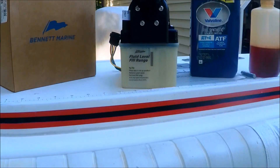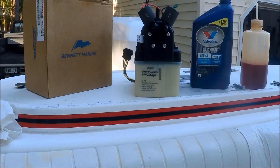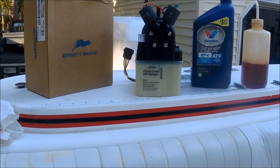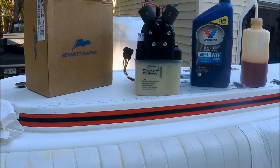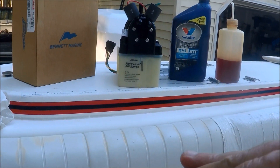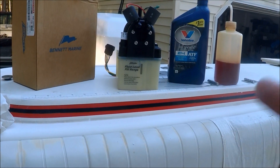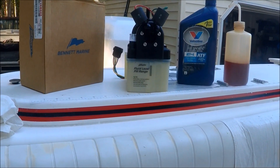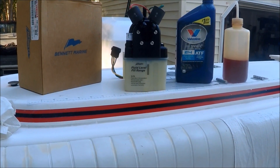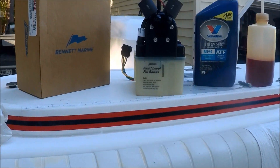What's really cool about these units is basically when you push down the button for bow down, you hold it down for 15 seconds. Then you go back to bow up and hold it down for 15 seconds once it reaches max. Hold it again and repeat the cycle three times and it will purge all the air out of the system. There are no other wrenches or anything needed for bleeding — it just self-purges itself.